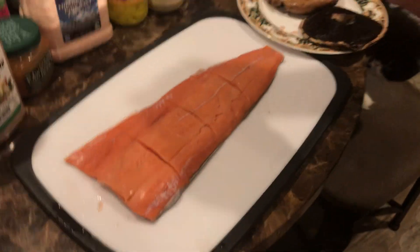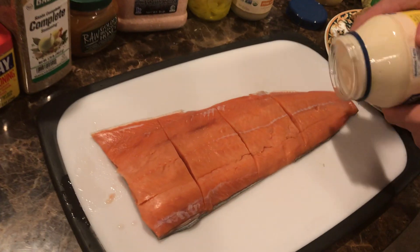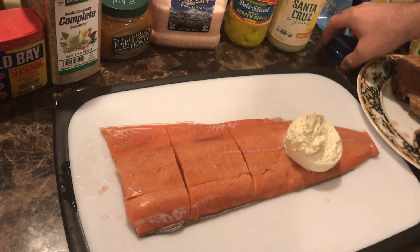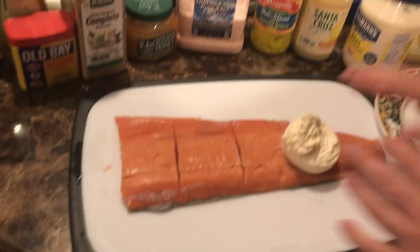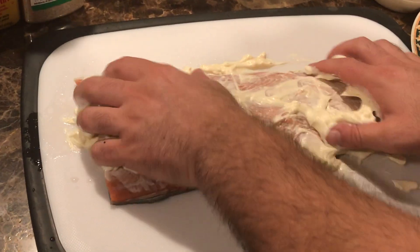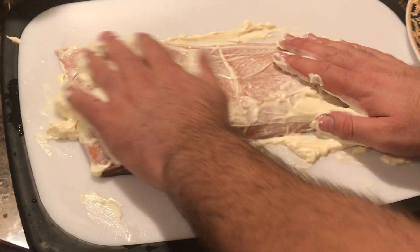So now, we're going to grab mayo. Check this out. You're going to put the mayo in. Like this. Very nice.